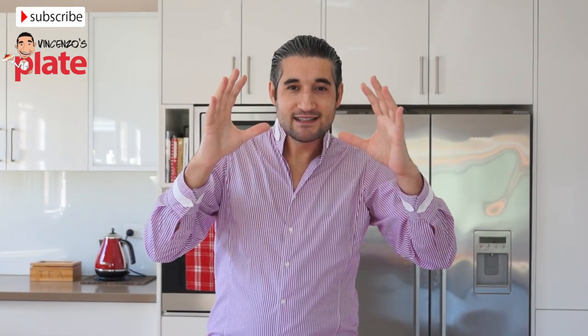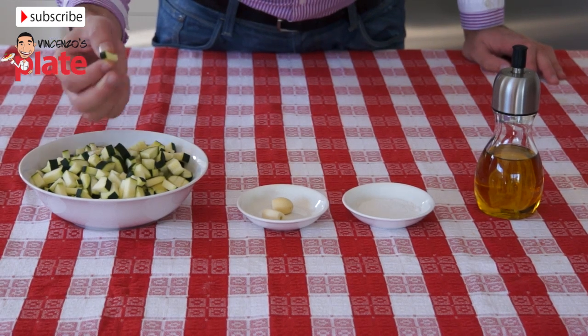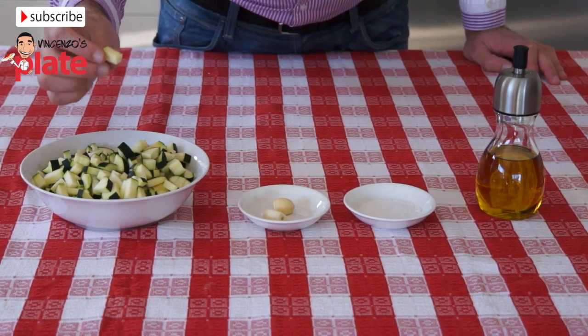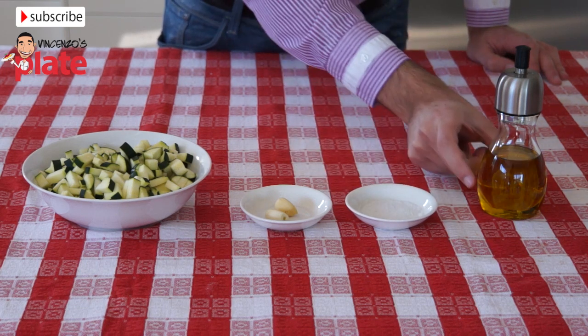Now open your eyes and let's make this together. We need three chopped zucchini, cut into very small pieces, two cloves of garlic, a little bit of salt, and extra virgin olive oil.